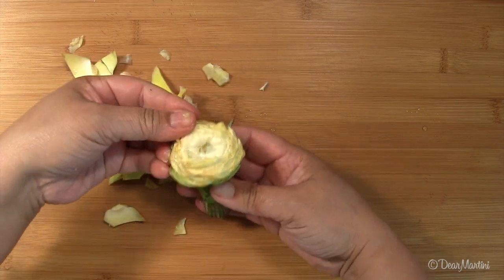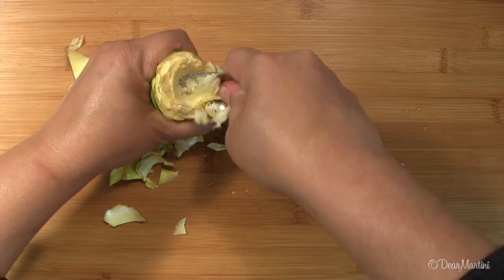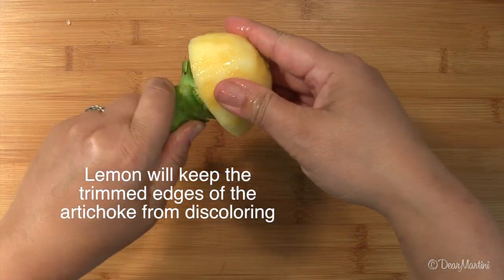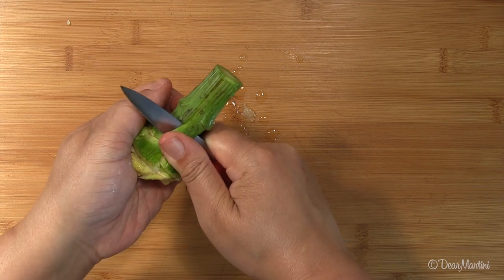A grapefruit spoon can help scoop out the choke. Rub all of the cut sides with lemon as you go. Trim about a quarter inch off the stem and use your paring knife to peel the stem towards the heart.